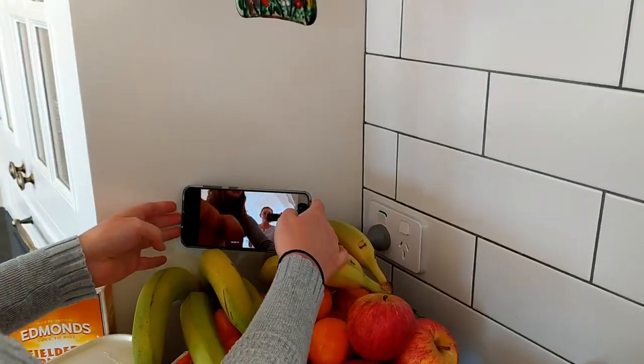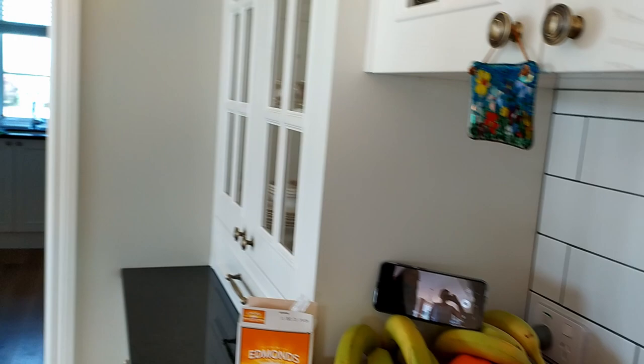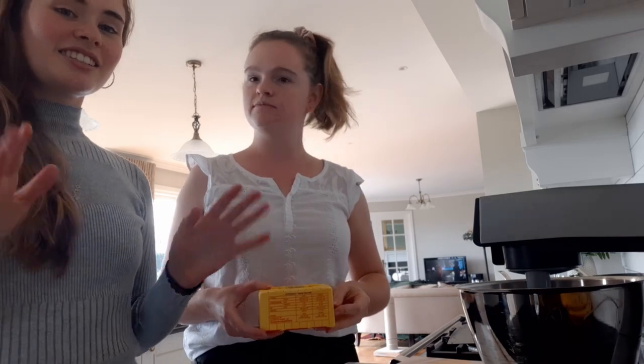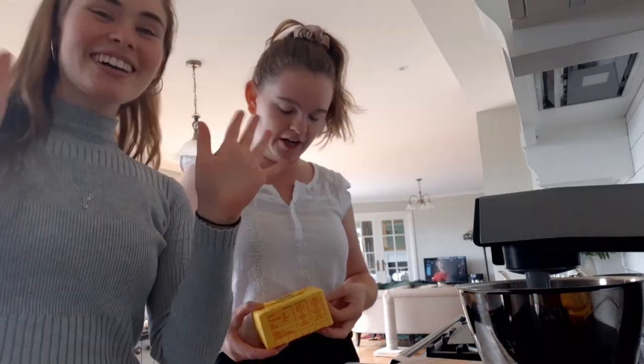Today we're using a fruit bowl as a mixing bowl — I call it kiwi ingenuity. We feel like we need to rename this the Jazz Hands channel or something, because we do this in every single vlog. Welcome back, guys!